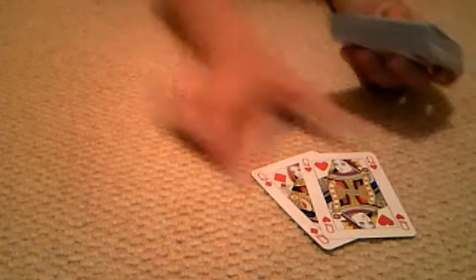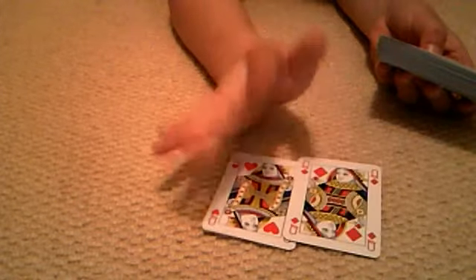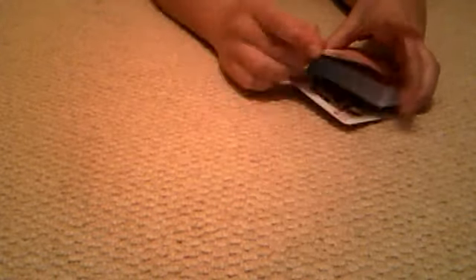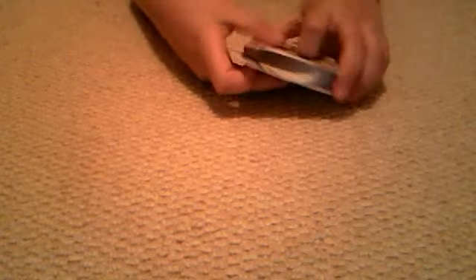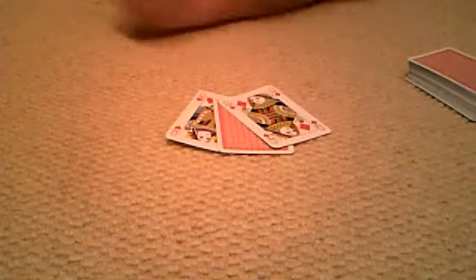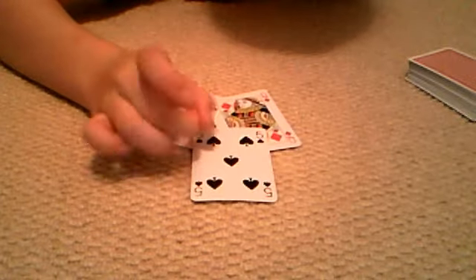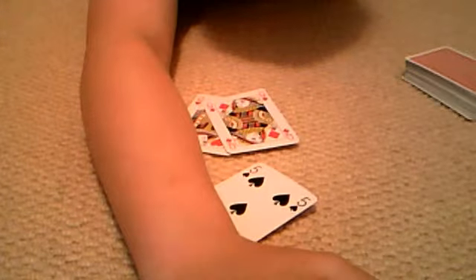And there she is, the red queens to the card. So here I have two red queens. Now I'm going to place one on top and one on the bottom. Three, two, one — a card gets trapped between the two. Ha ha, what a surprise! Enjoy your card. Bye guys, and if you like this, please subscribe.